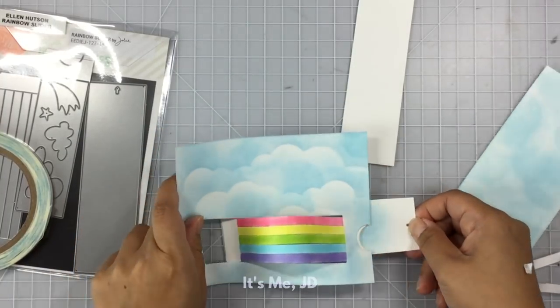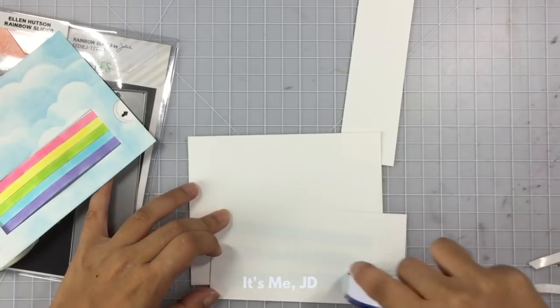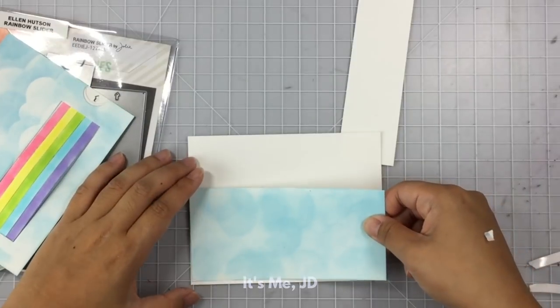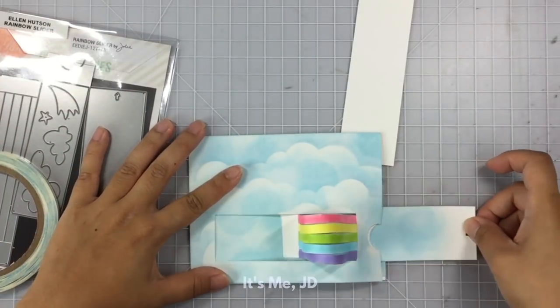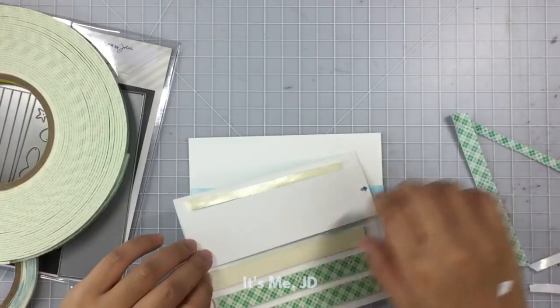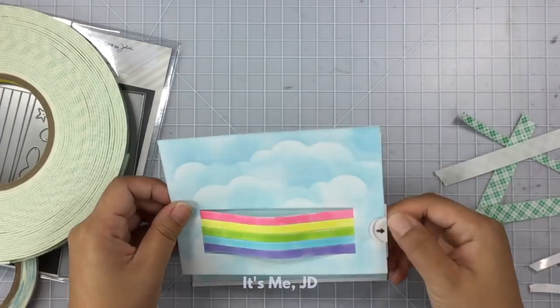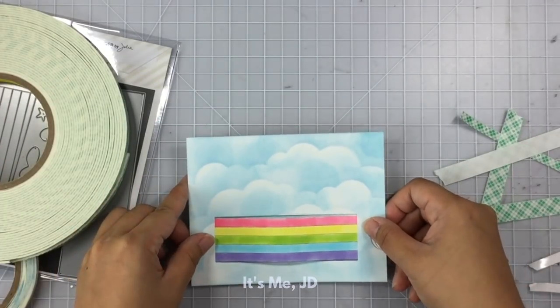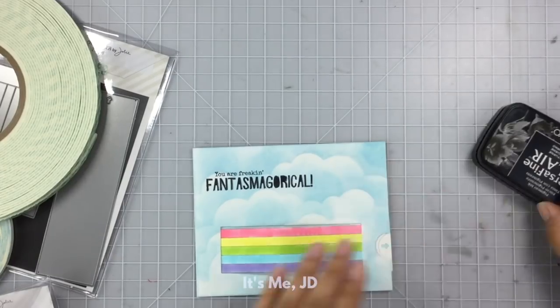Once you pull the pull tab, the curved rainbow pops up. I ink blended another panel to match my sky so that when you pull back the rainbow, you'll see that the background is continuous. I'll add some foam tape to the back of this piece while avoiding where the pull tab is, attach that to another panel, and then stamp my sentiment on there.